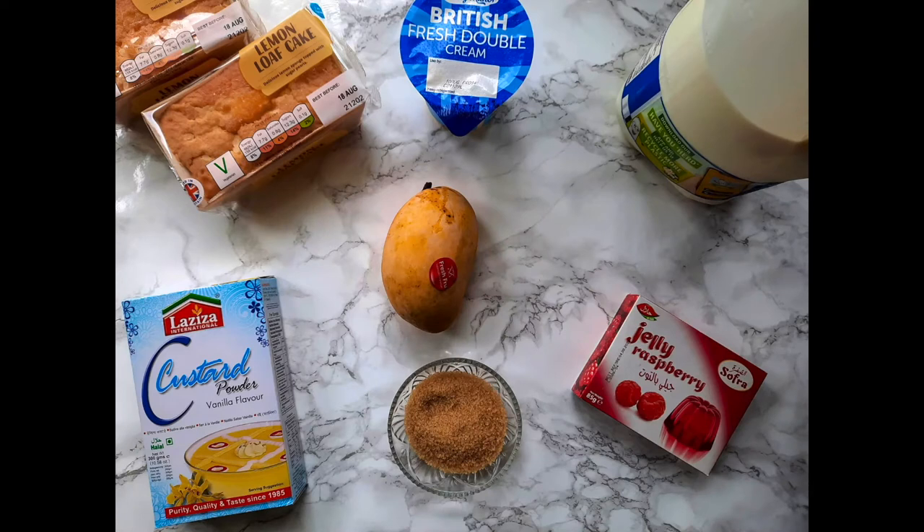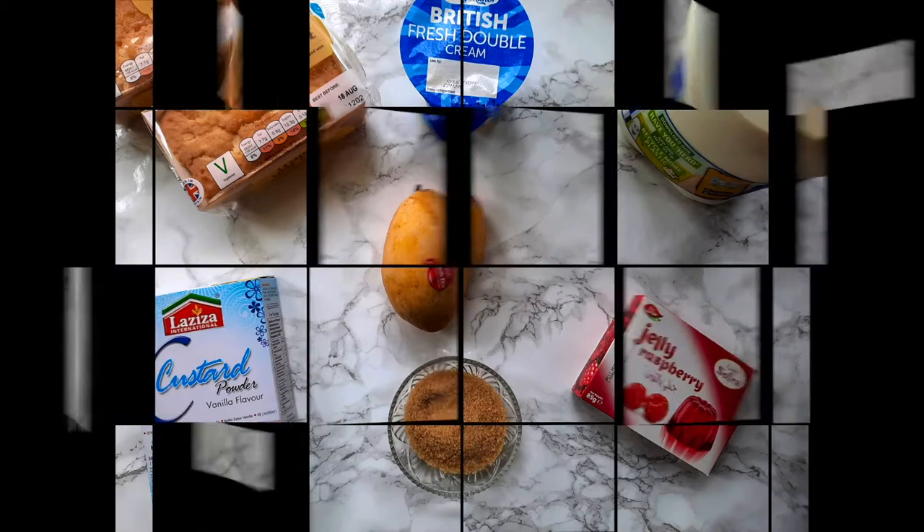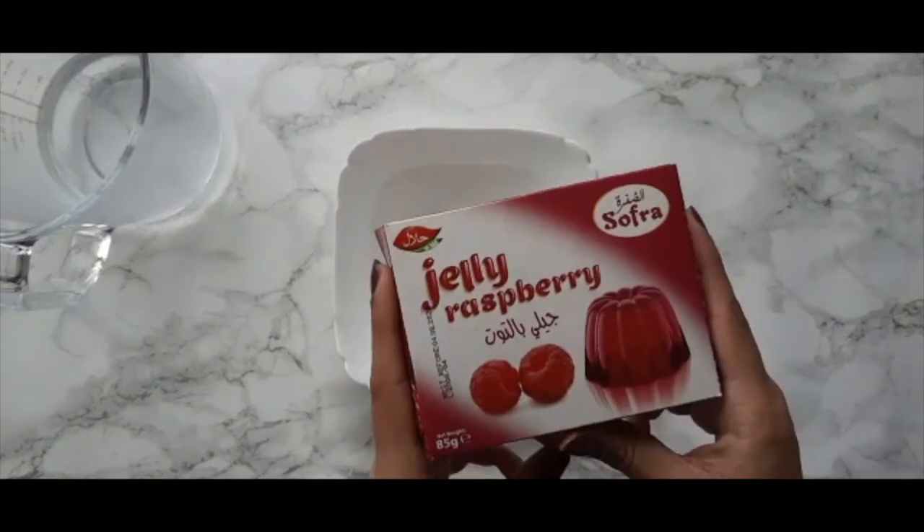For this recipe you'll be needing one liter of milk, three and a half tablespoons of any flavored custard that you prefer — today I'm using vanilla — two and a half tablespoons of sugar, one packet of any flavored jelly which is around 85 grams, and 190 grams of cake. You can use plain or flavored; today I'm using lemon cake. You also need some double cream which we will whip.